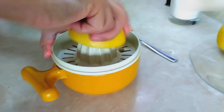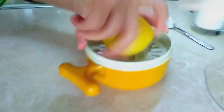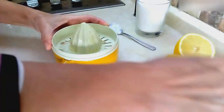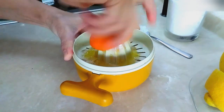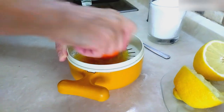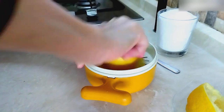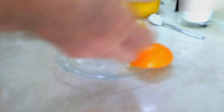First, we squeeze the juice of one medium-sized orange and one thick-skinned lemon. We do not throw away the peels of the citrus fruits we juice, because we will grate them.